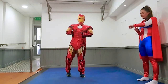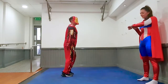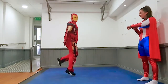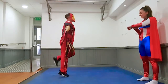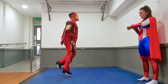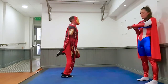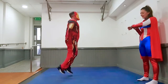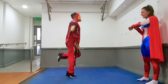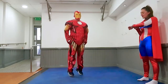One more exercise, kids — we're going to do some heel flicks. Bring those heels up to the bum. Off you go Iron Man. Good job everybody, ten seconds. Five, four, three, two, one, and rest. Good job.